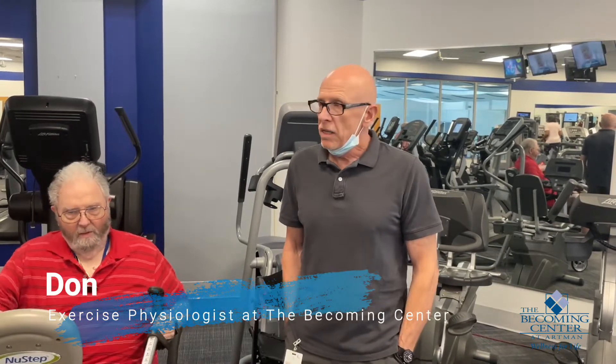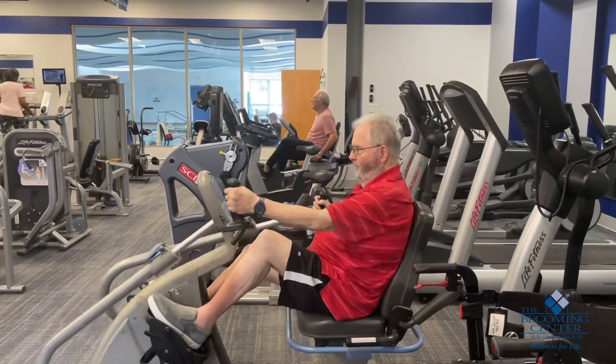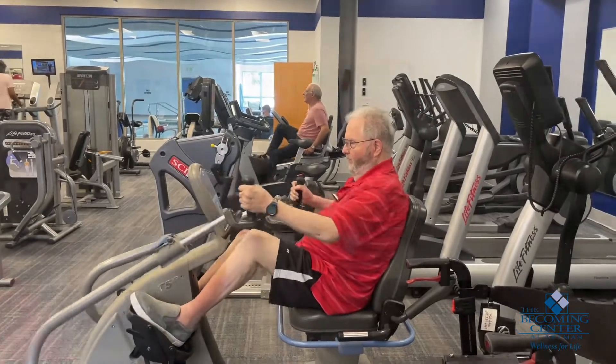We always want to start out cautiously optimistic with relatively easy exercises. When we get in here, everybody's got different issues. There's different levels of stroke issues. There's hip replacement, shoulder issues, mobility issues that always have to be worked around.